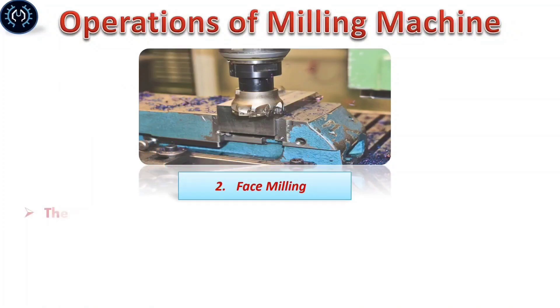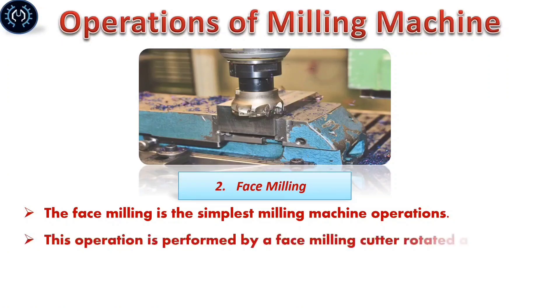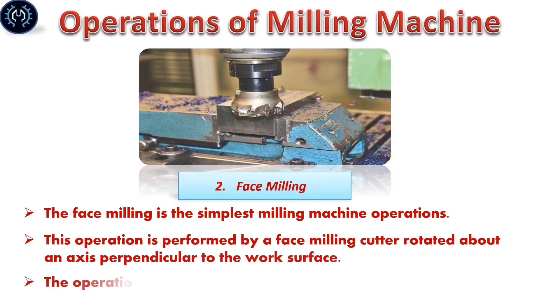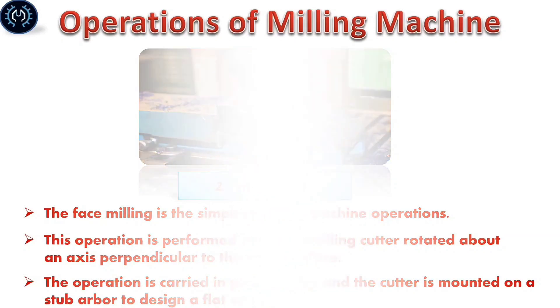Face milling: Face milling is the simplest milling machine operation. This operation is performed by a face milling cutter rotated about an axis perpendicular to the workpiece surface. The operation is carried out in blank milling and the cutter is mounted on a stub arbor to produce a flat surface.